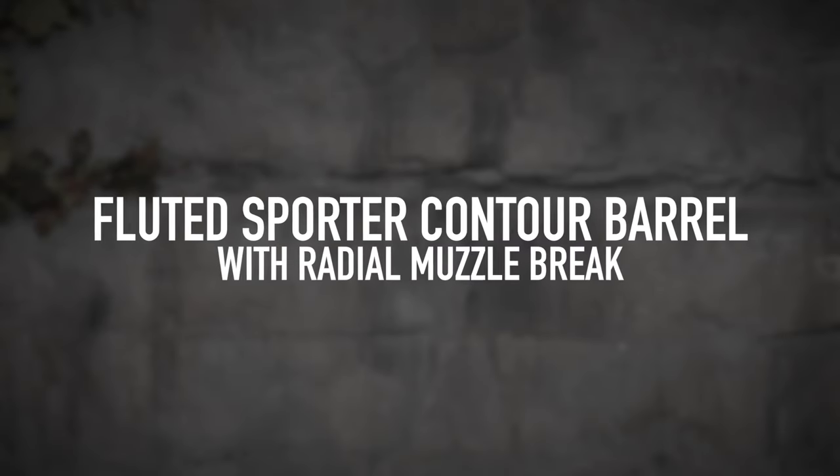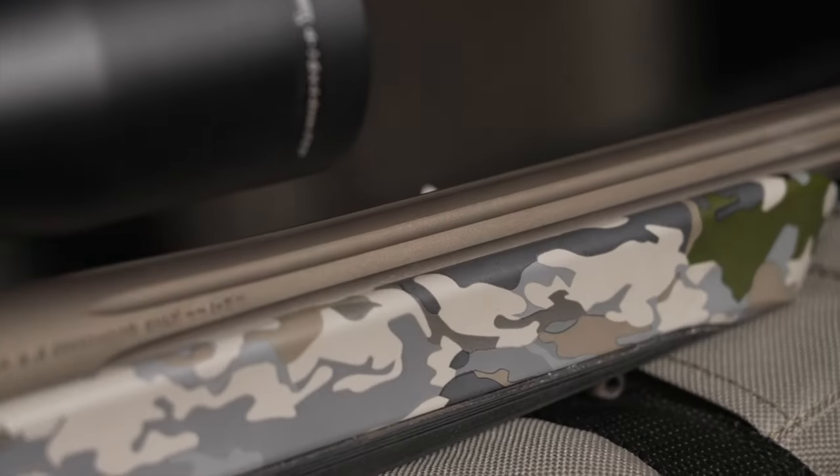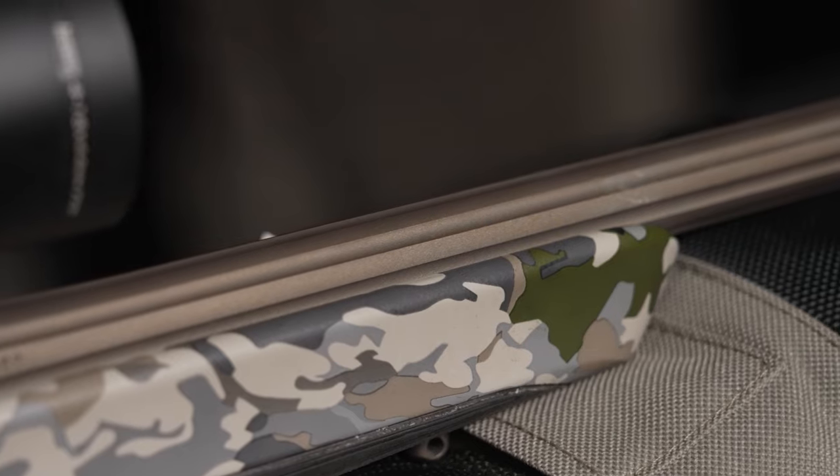Lastly, it comes with a fluted sporter contour barrel with a radial muzzle brake. This barrel design makes it a little bit lighter weight and also allows your barrel to cool down quicker after multiple shots.